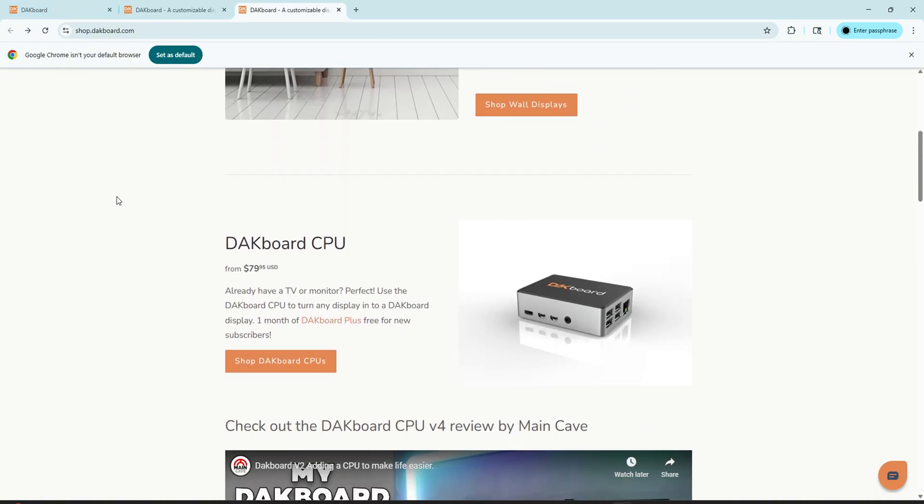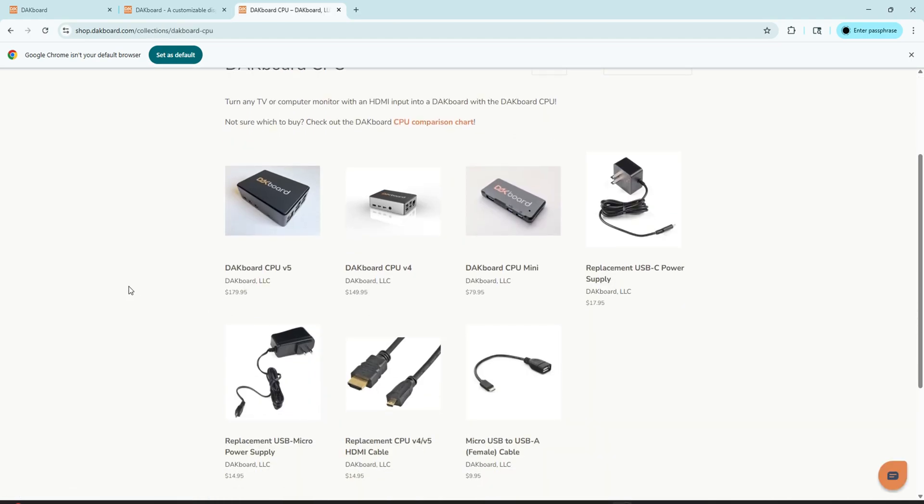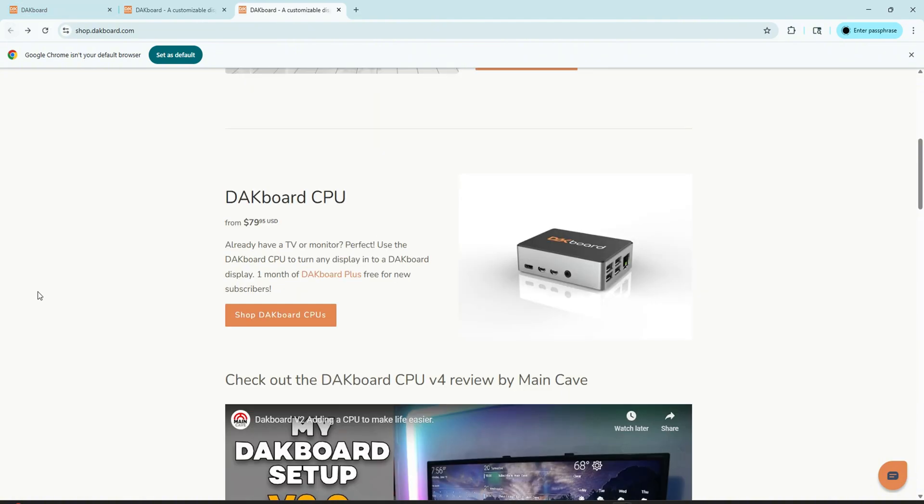The most unique thing I've seen is that DACBoard does offer their own CPUs ranging from $80 to $180. Essentially, you plug it into your computer, upload what you want your smart digital display to look like, then pull that off your computer and plug it into your TV. I could see this being super beneficial for someone who doesn't have a lot of space, or wants to run multiple screens without having a PC hooked up to every single one — maybe you're running 10 screens and you don't want 10 PCs because that gets quite expensive.